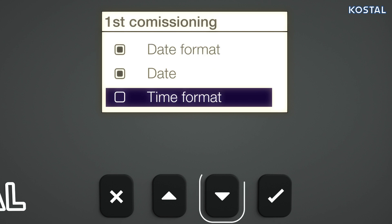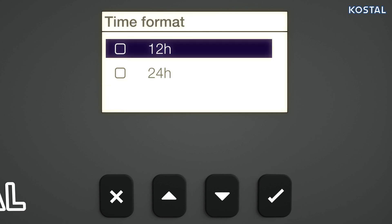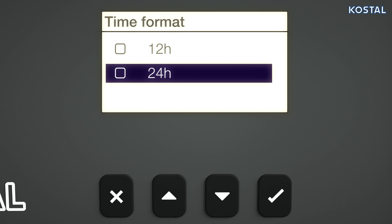Use the arrow keys to go to the Time Format menu item. Highlight the desired format with the arrow key and use the Set button to save the input. Exit the menu.